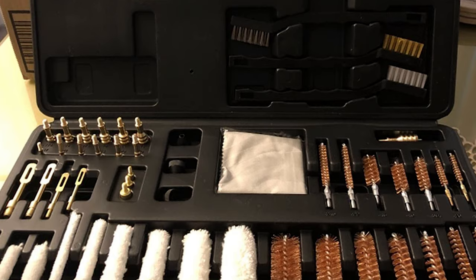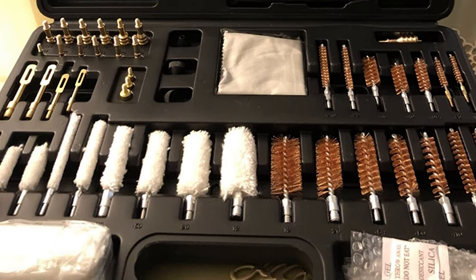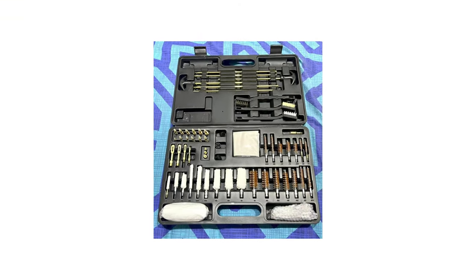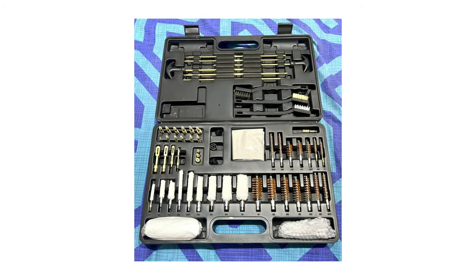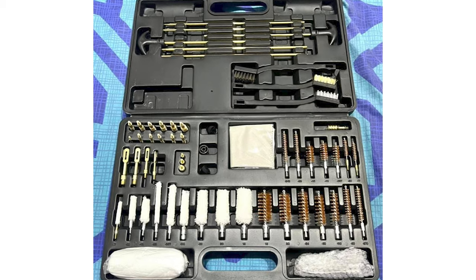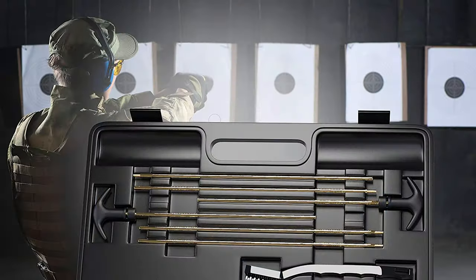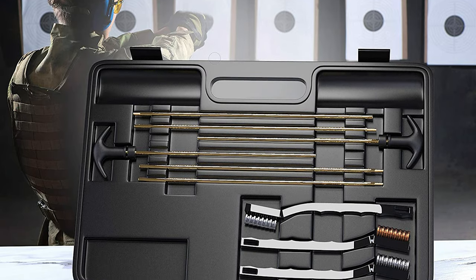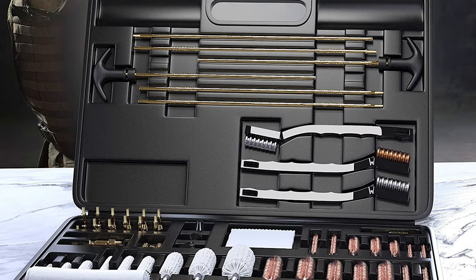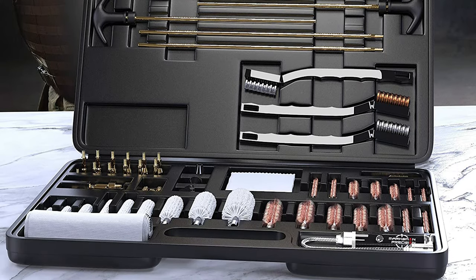This kit features CNC precision machined brass rods, jags, and slotted tips which will not break in your gun like many competitors' kits that contain plastic jags and tips. Rifles, shotguns, and handguns used for hunting, training, or just good shooting fun can be kept in good working order for many years to come. This kit is perfect if you're a high-volume AR-15 shooter or just have lots of semi-automatic guns to clean. It's probably overkill if you only hunt a few times a year, but ideal for regular shooters like competitors and tactical shooters.